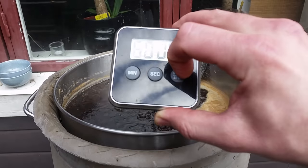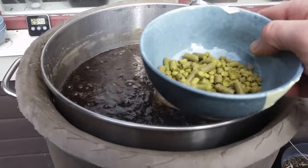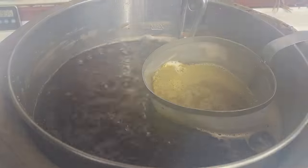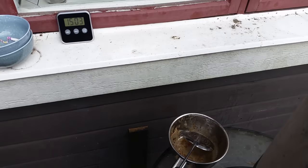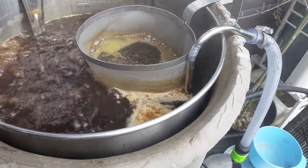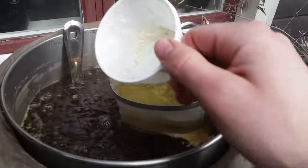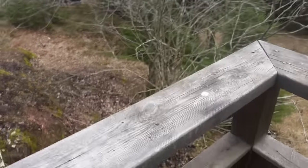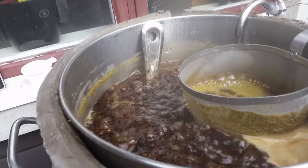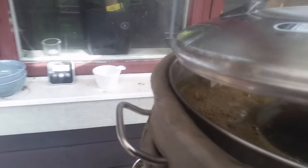We have the boil now, so start the timer. Not adding anything until the 30-minute mark — first hop addition: 25 grams of Cascade and 25 grams of Chinook. At the 50-minute mark, second hop addition: 25 grams of Willamette and 25 grams of Cascade, plus some yeast nutrient. At the 5-minute mark: 25 grams of Chinook, 25 grams of Willamette, and 25 grams of Cascade.